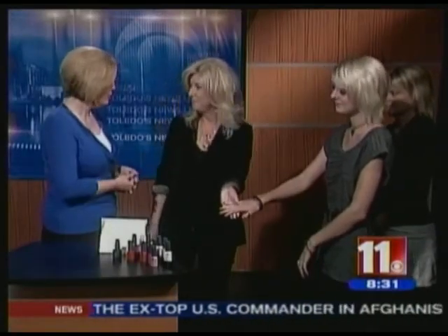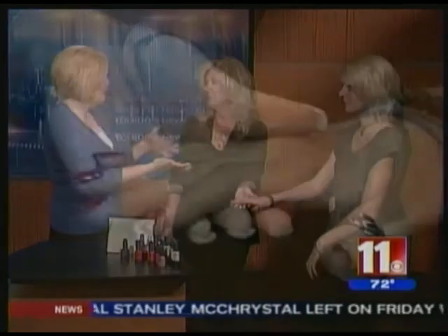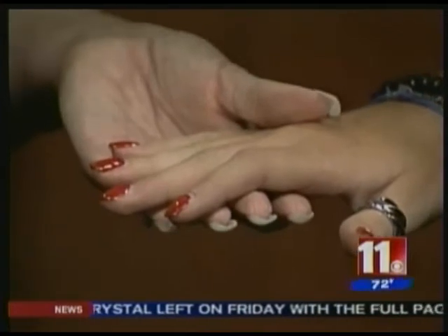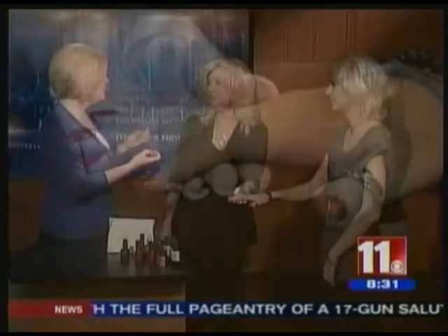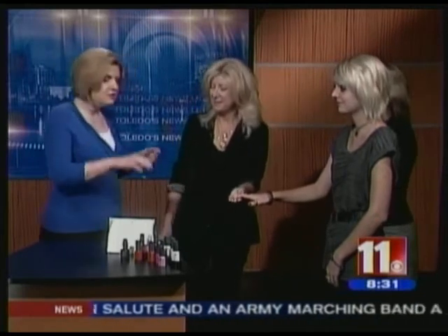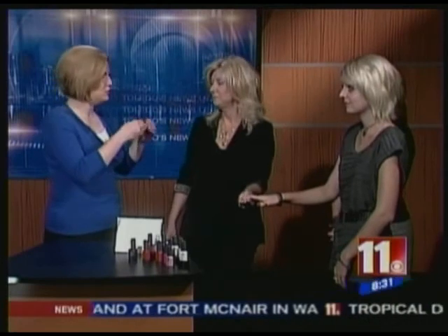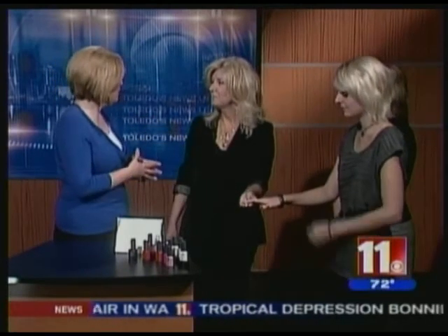I've actually had a similar product used before, and let me tell you something — it is really great. Going from acrylics, what I've been used to, to now getting this gel nail is absolutely fantastic. A week or two later, you still look like you just got done with a mani. Exactly. And so there's quite a process to make the gel stick on — can you explain a little bit about the process?